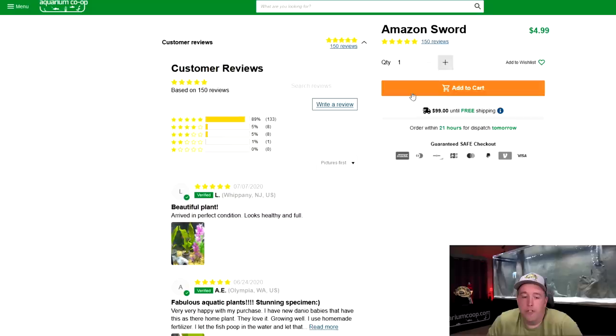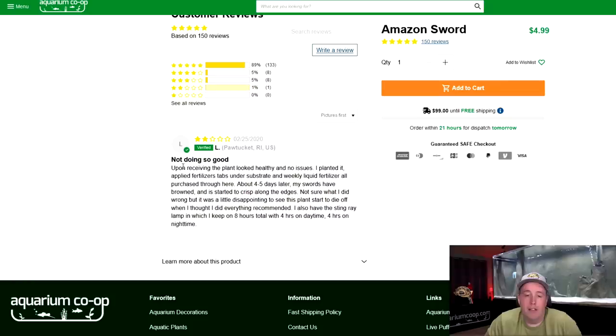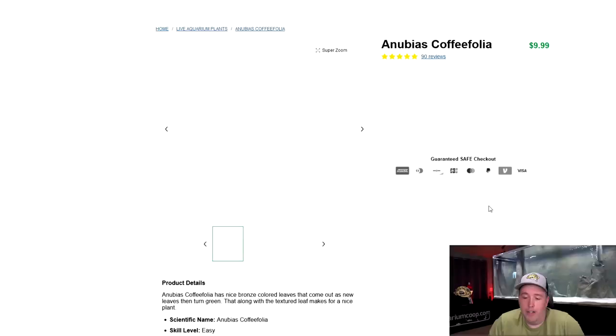What we are shipping out is healthy. If it arrives to you and isn't healthy — sometimes it got beat up in transit, sat on the back of a truck or at an airport too long — we'll take care of you. We want to see you have success with these plants. You can always click in on a random plant and see what other people's experiences are. For example, there are 150 reviews on this Amazon sword where you can see real life examples, including people keeping it with shrimp. We don't whitewash our reviews.